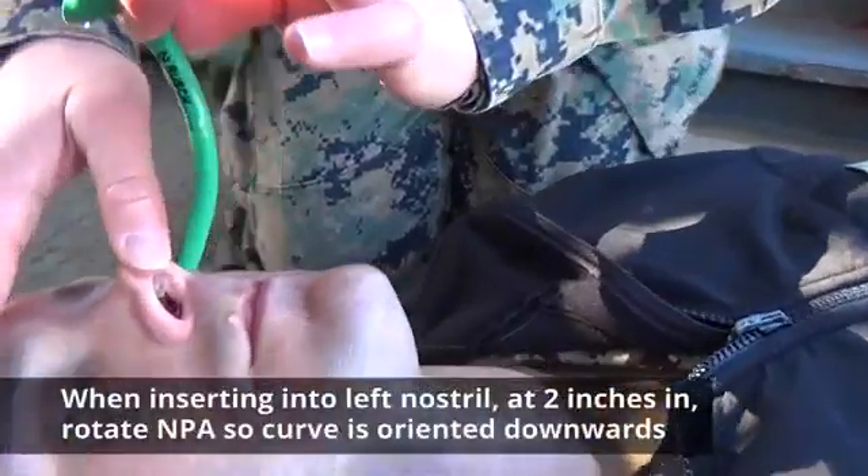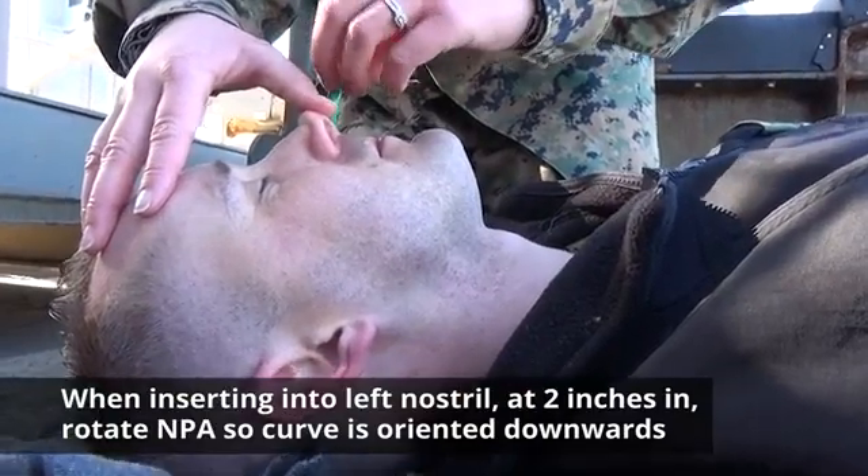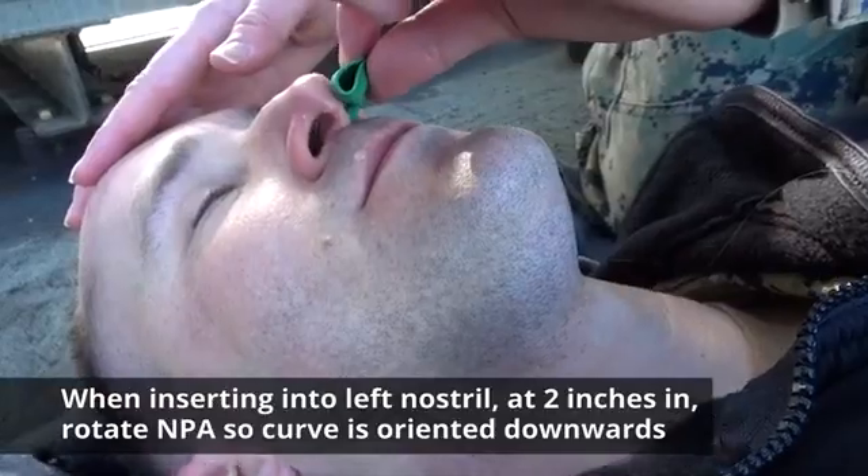If inserting into the left nostril, you will need to rotate the NPA after it is approximately 2 inches into the patient's nose so the curve of the NPA is oriented downwards.